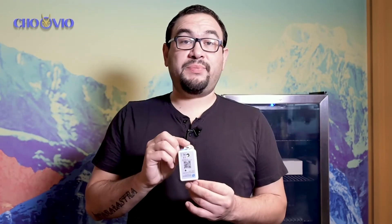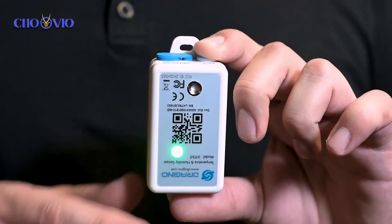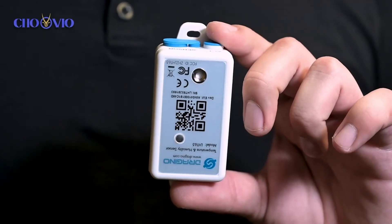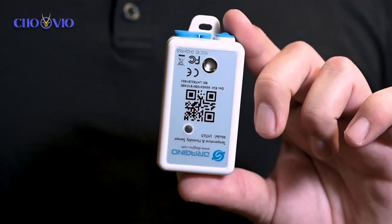Next we're going to want to activate our temperature sensor. To do that you'll see an ACT button at the very top. We're going to press and hold the button until the flashing light stops. The cycle will be a red light first to indicate that it's searching for the gateway, and then a solid green light to let you know you're connected and online.